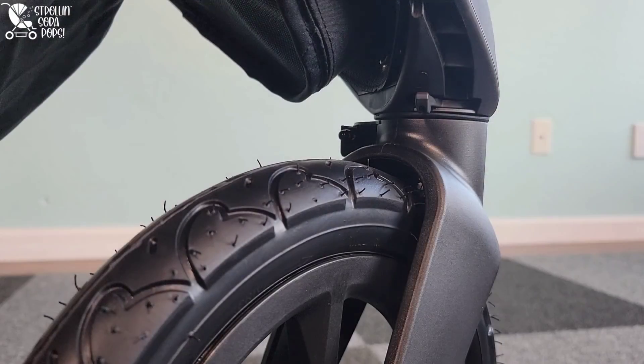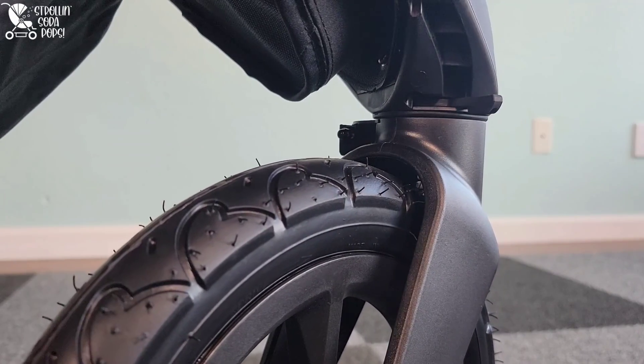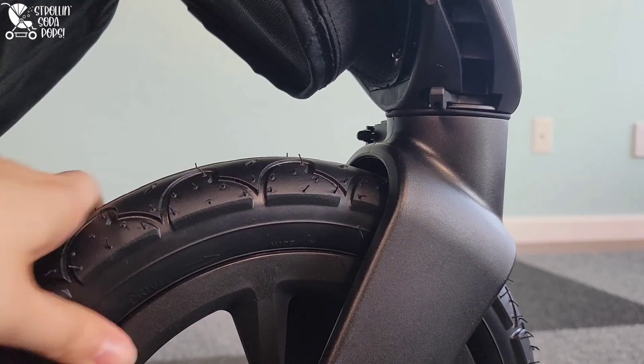Overall, I found this basket to be more generous than expected. You can also see the front tire locking mechanism, which you'd use to engage jogging mode versus walking mode. You can switch between those two very easily with no hazard of pinching.